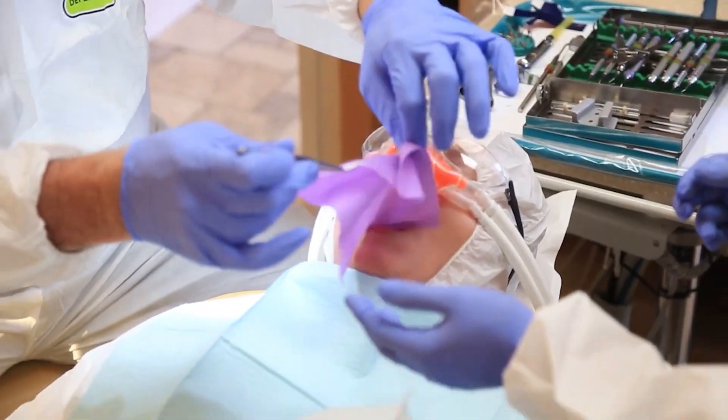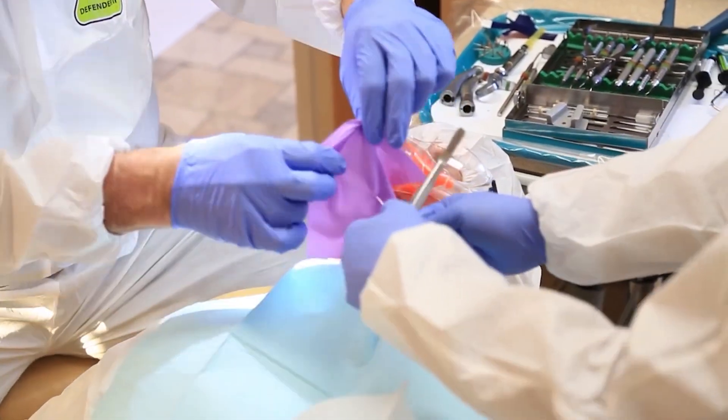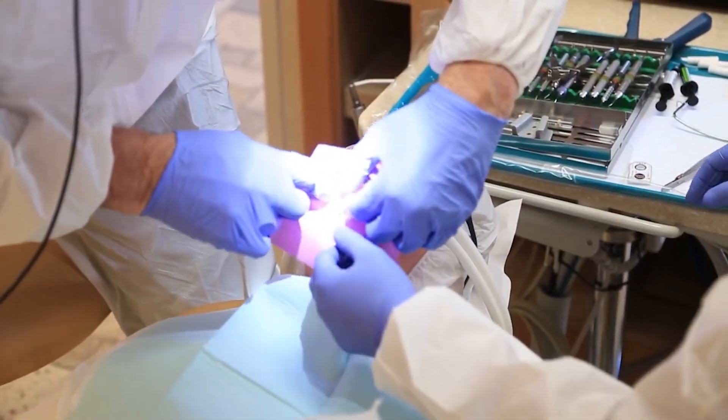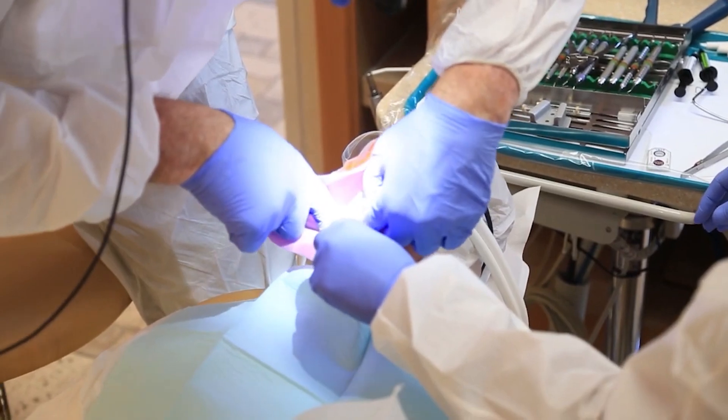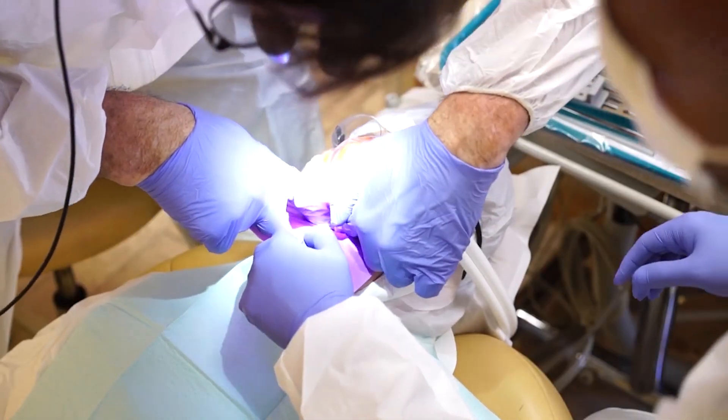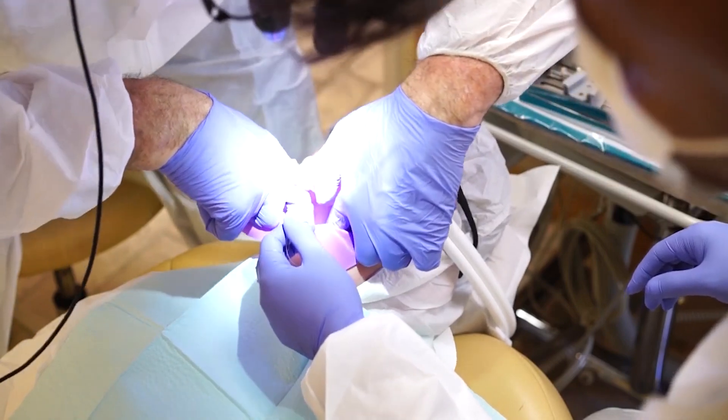We like to place floss on the back of the clamp for security purposes. I'm going to pull the floss through. We like to punch a hole in the middle of the dam and then put a little bit of pressure to open that hole, and you want to go up and over the back of that loop.